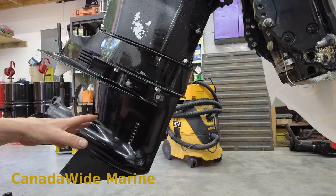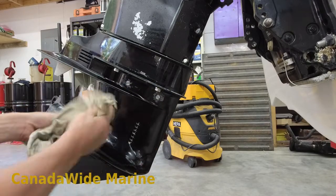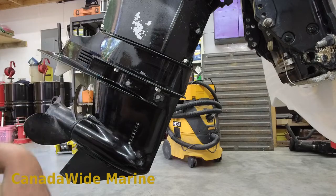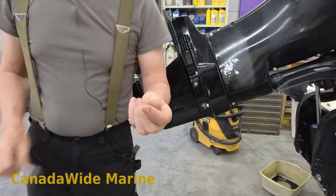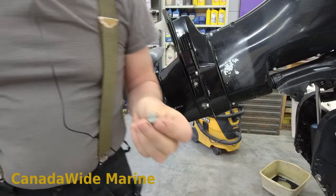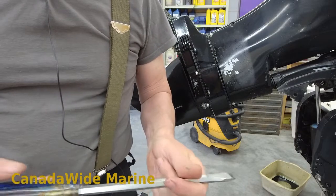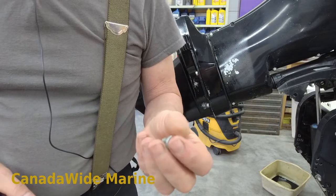Three plugs tightened up, three new drain plug gaskets, and fresh gear lube in there. That's all that's involved in changing your gear lube. Wipe the excess oil off, dispose of the old oil properly, and you've changed your gear lube. I think next we shall pull that lower unit off. Just before we do, I thought I'd go over how I hammered that tight drain plug out, just in case you didn't quite catch the technique.